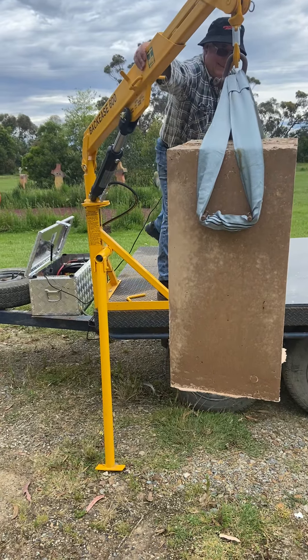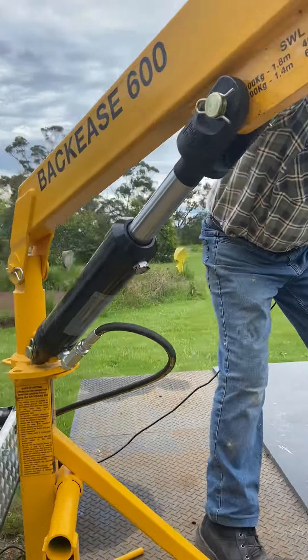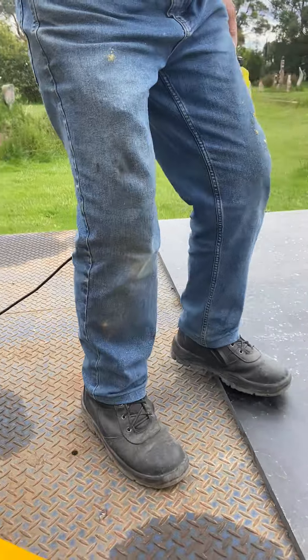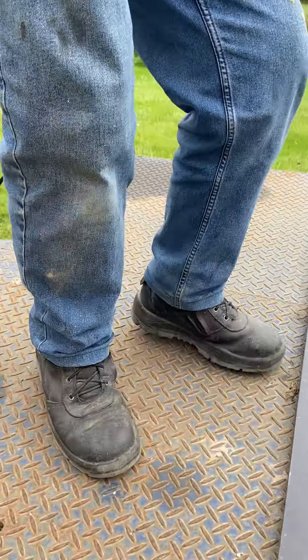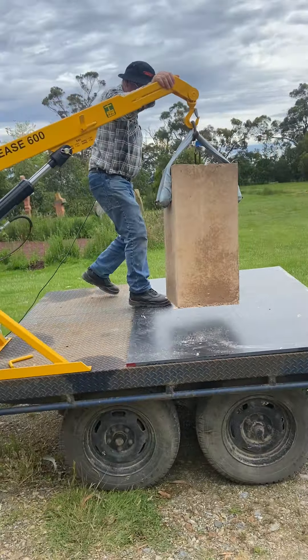Just give it a bit of a pull around and get it started. I had it out a fair way. There we go. If I could look up over the top of that wood there — it's all good. I'll just try and centre it up a little bit.